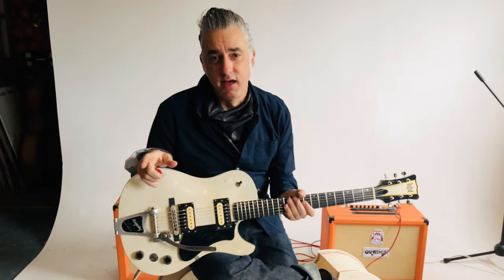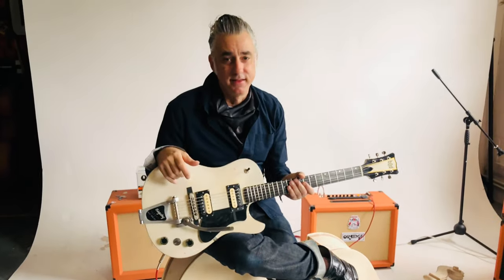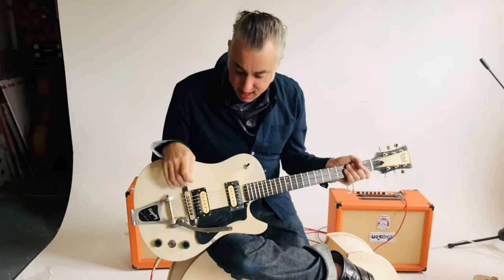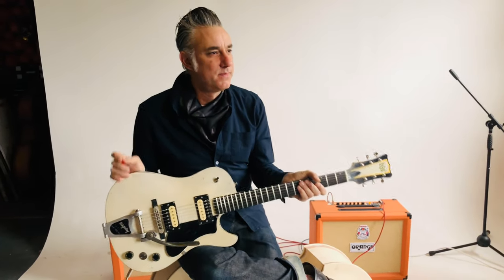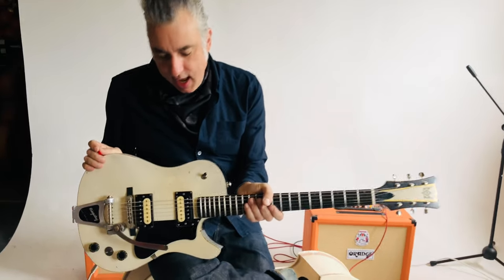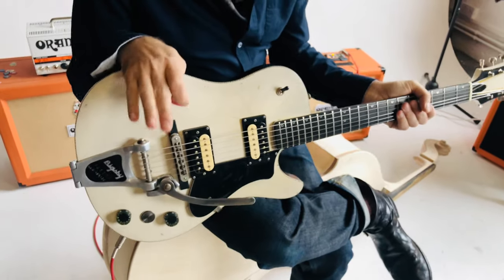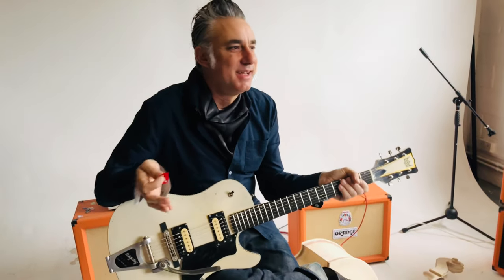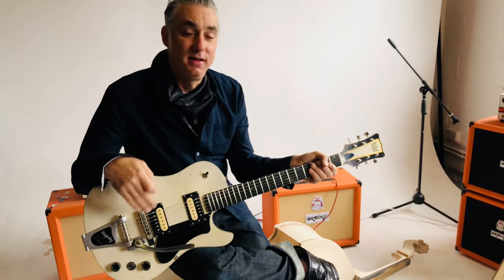The Gibson guy, Seth Lover, who designed the PAF — I mean, that's a cool name. It sounds like a movie star or something. And then the Gretsch guy, Ray Butts, who did the Filtertron — not as cool of a name, but great pickups. I've always thought the 1580s were kind of based on both of those pickups. What if you mixed them together — you did the Seth Lover and Ray Butts, you'd have the Butt Lover pickup.